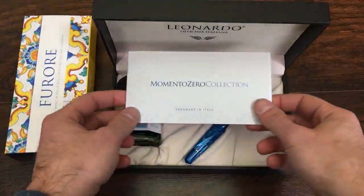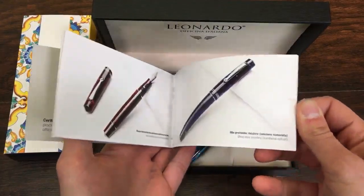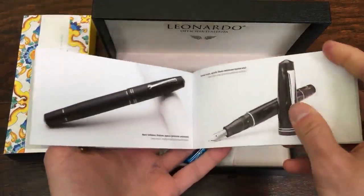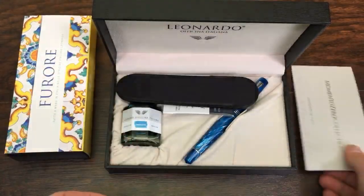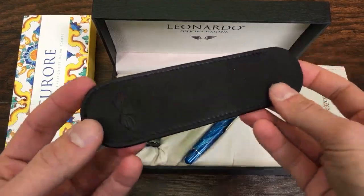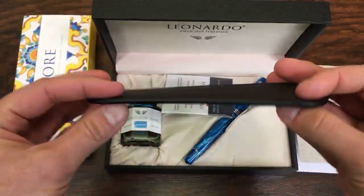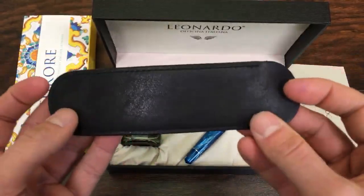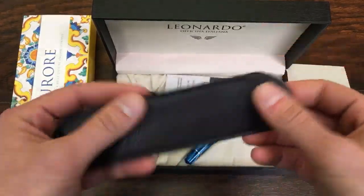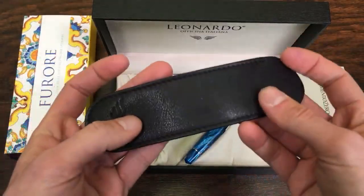This is the Momento Zero collection. It's got this little pamphlet in here — you could go through it. It's got the various styles that this particular pen model comes in, along with some beautiful photography that shows it off quite nicely. Then we have a genuine leather pen sleeve with the Leonardo logo that feels very soft, smooth, and it smells great too — that nice genuine leather aroma.